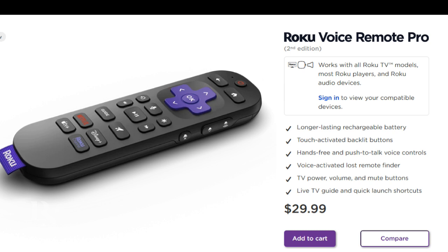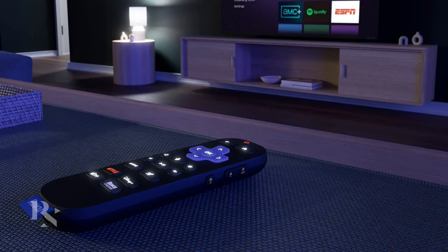When Roku announced the Voice Remote Pro 2, they talked about how the remote would have a longer-lasting rechargeable battery, backlit buttons, hands-free and push-to-talk voice controls, voice-activated large remote finder, and TV power, volume, and mute buttons. The two reasons I'd say go ahead and get the Voice Remote Pro 2 are: if you want backlit buttons, or if you want USB Type-C charging. Those are the two things where I'd say okay, go get the Voice Remote Pro 2.